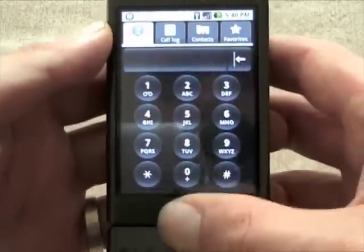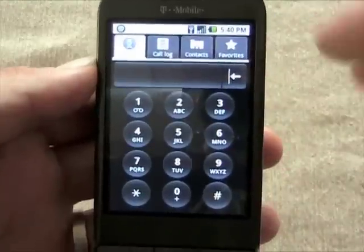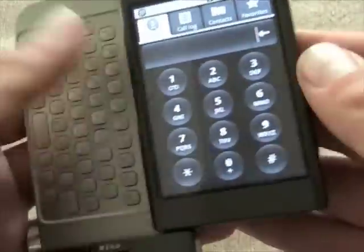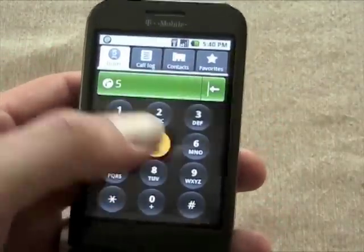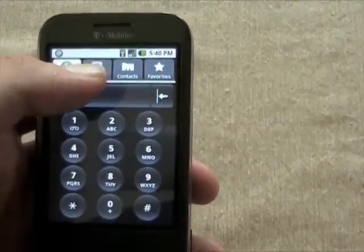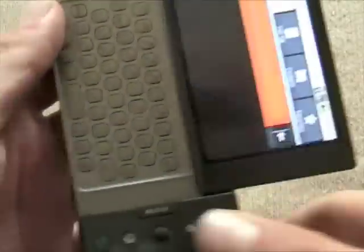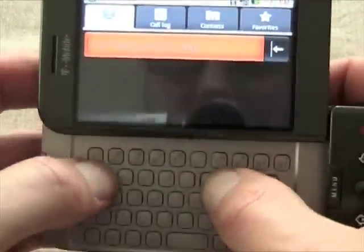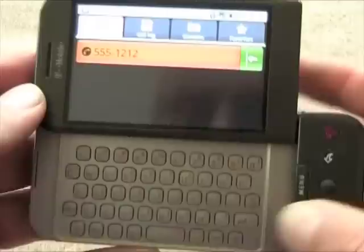The dialer is pretty easy to use. There's no virtual QWERTY board, so any text input requires the physical keypad, but you can dial using the touchscreen. You can also go to your call log or contacts and just tap on someone's name to dial, and set up favorites for speed dialing. Or, if you open the keyboard, you can dial using the numerical keys.